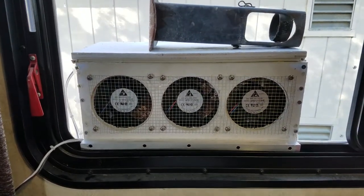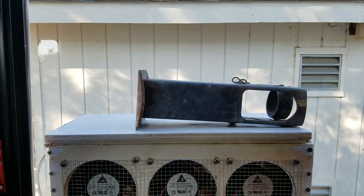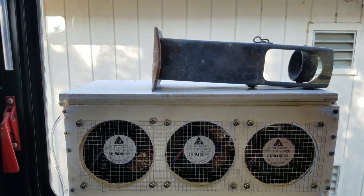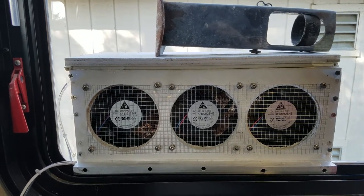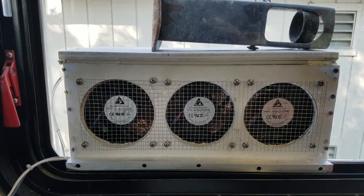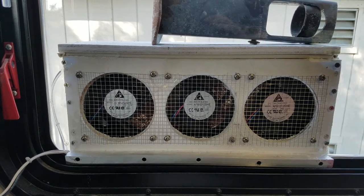Here's the do-it-yourself swamp cooler for my trailer. I've got a piece of metal on the top just as a weight — I need to get some wing nuts or thumb screws to keep the lid down tighter, probably tomorrow or later tonight. I've got three fans here, each 200 cubic feet a minute for a total of about 600 cubic feet a minute. The whole thing only consumes between the fans and the water pump about three and a half amps.